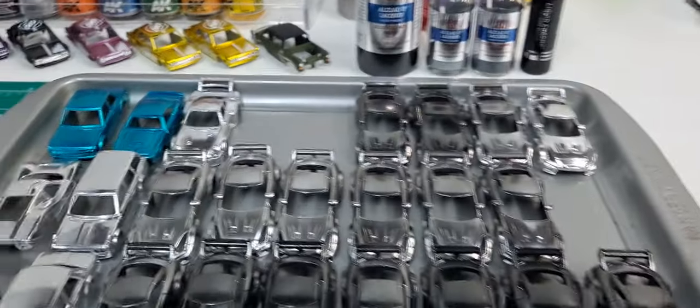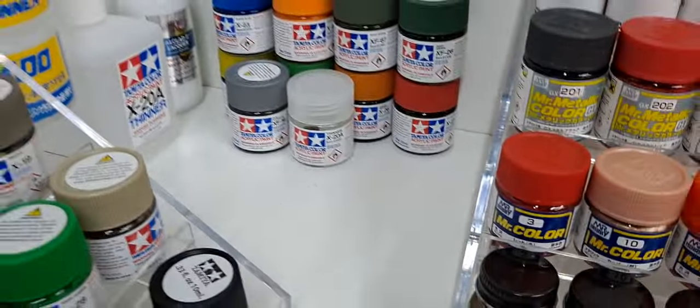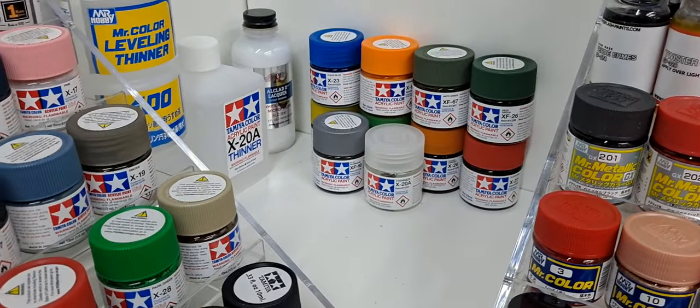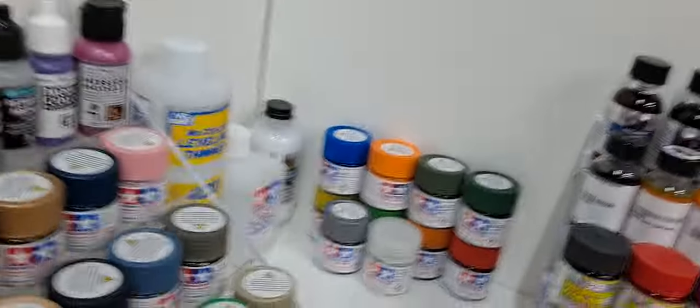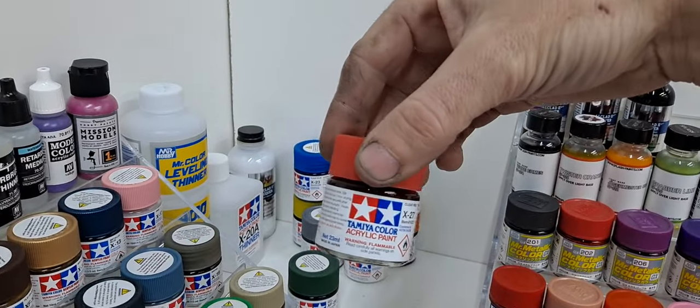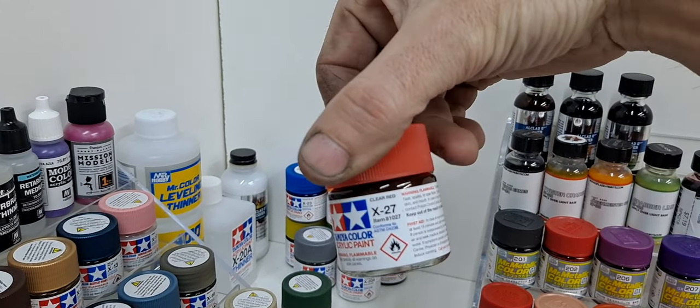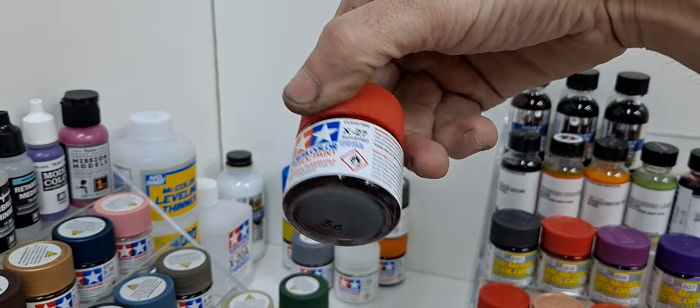In my next video, we'll be testing out some Tamiya candies. I have them all in these bigger bottles — they have five of them, and they're all a clear red.